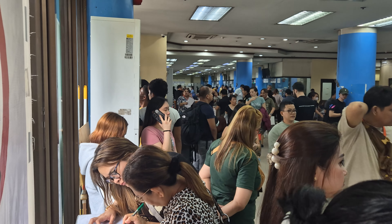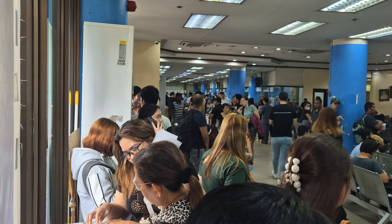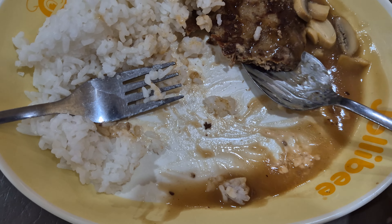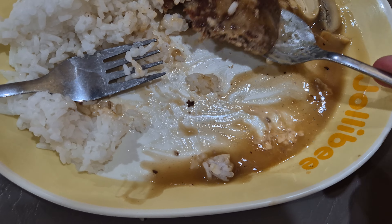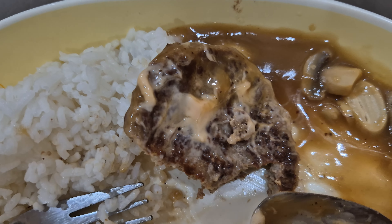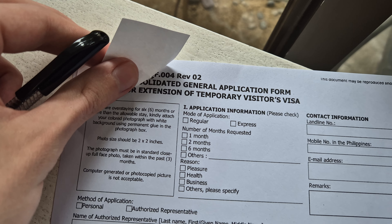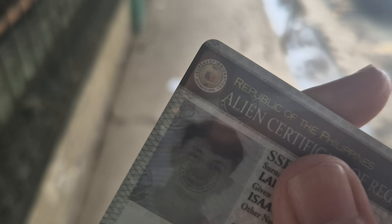First impressions of the process: it's very complicated and very busy in there, and no one even looks up to try and help you. You have to really go up and ask, and then they'll still not be as friendly as the SM North office. But that's the process so far. Time for some food. Guys, you will not believe this — they put yum burger sauce on my burger steak.